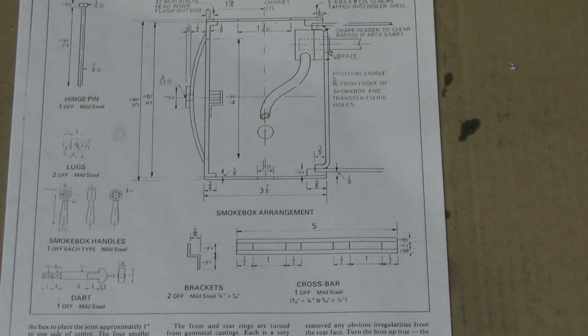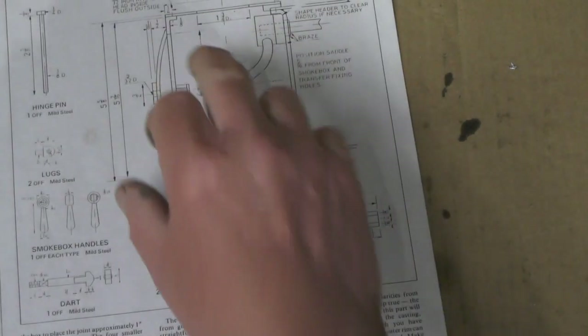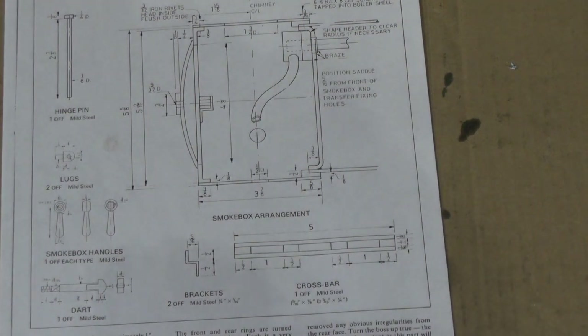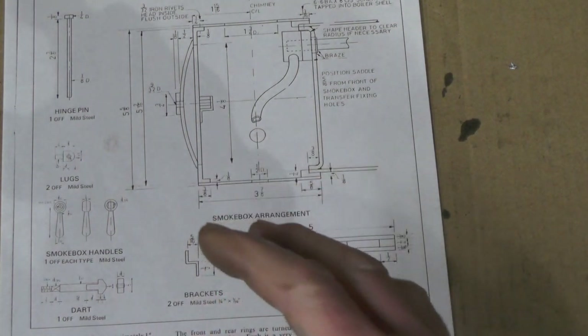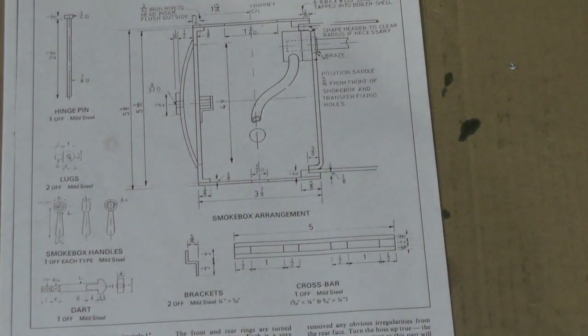Today then, I'm moving on to the smoke box. And this component here, you can either fabricate it or you can make it from a piece of appropriate diameter tubing.